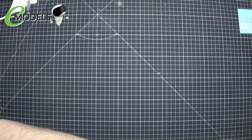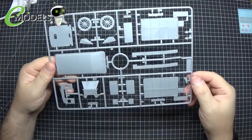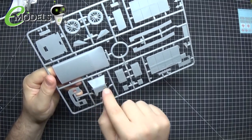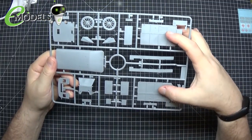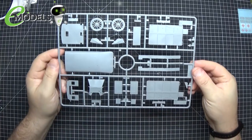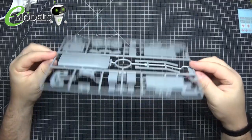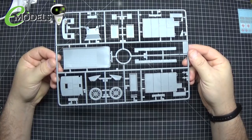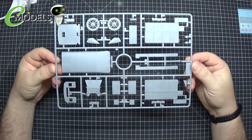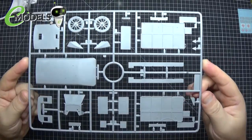I thought this was sprue C but it's actually sprue D. On here we have the other roof, the other front part of the cabin — the difference being this one is supposed to be a solid metal sheet whereas the other allows you to put a windscreen in it. We also have the two main spare wheels. The only bits of flash I've seen on the whole kit are those buckles on sprue B — very minimal indeed. A very nice looking kit.